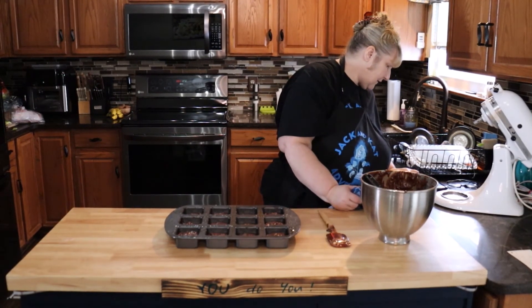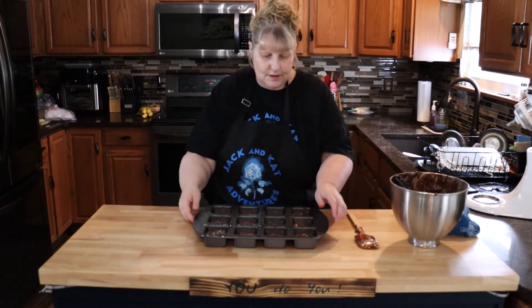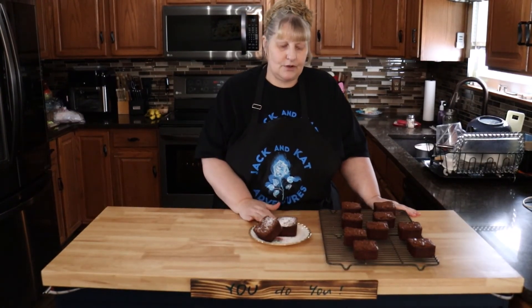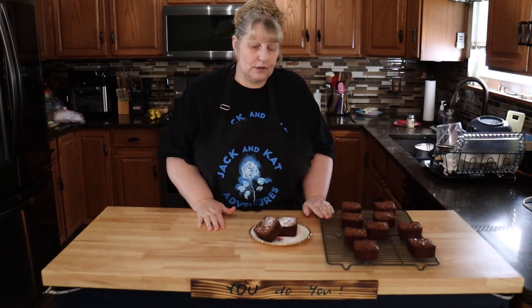These are going to go into the oven for about 40 minutes, or until a toothpick comes out clean. Here's our finished product — these took about 30 minutes. Stick a toothpick in; you want a little bit of crumb on it, not wet. Once you see that crumb, take them out, let them cool, and put them onto a cooling rack.